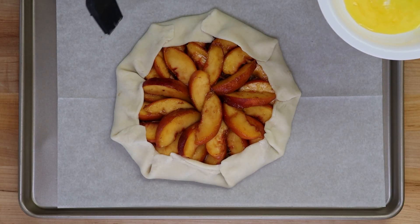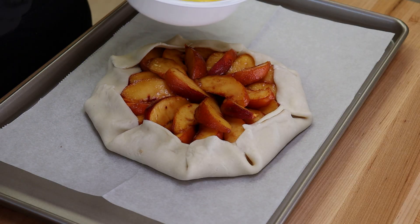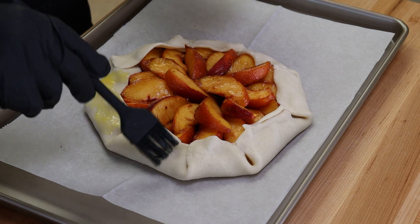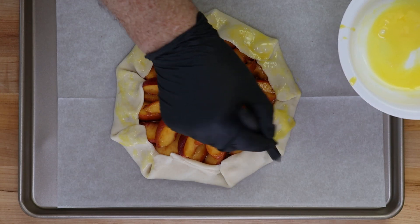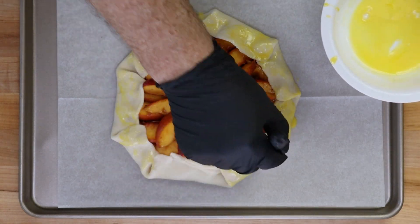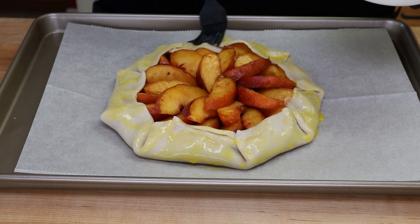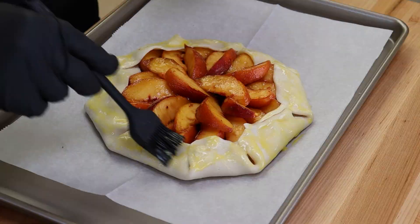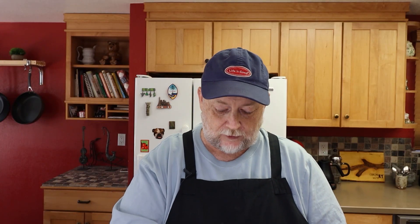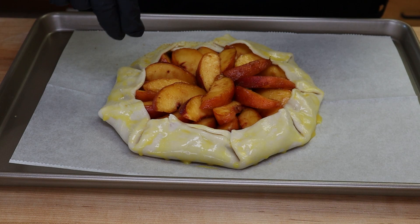Don't press too hard, but you want them to sort of seal — some of the moisture here will help those seal. Now we want to get a little egg wash and some sugar on our crust. I have one egg yolk and a teaspoon of milk beaten together. We're just going to brush the outside of our crust. Some people just use water instead of milk.